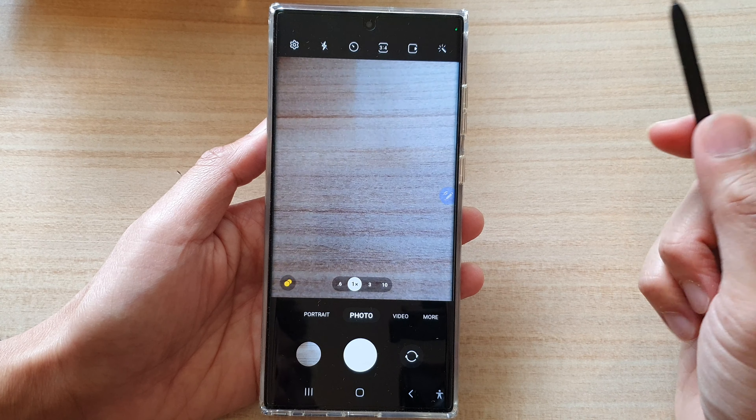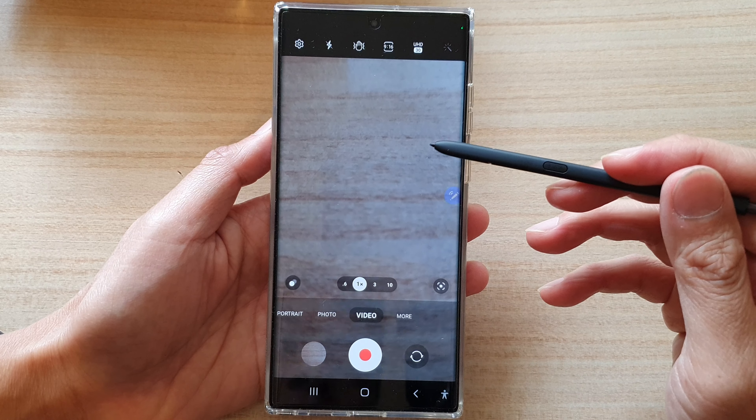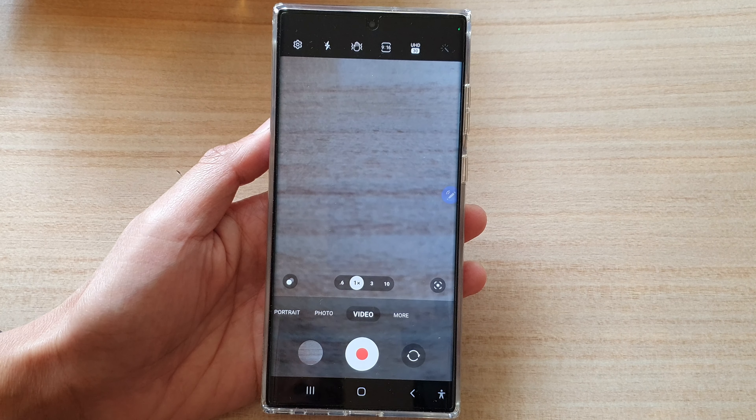Press on the button again to stop. And that's how you can use the S Pen as a remote control or camera remote control on the Samsung Galaxy S22 Ultra. Thank you for watching this video. Please subscribe to my channel for more videos.